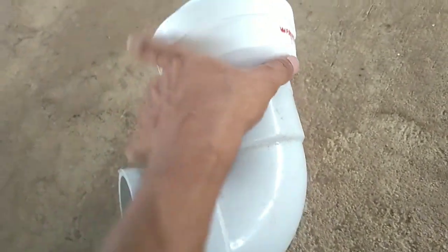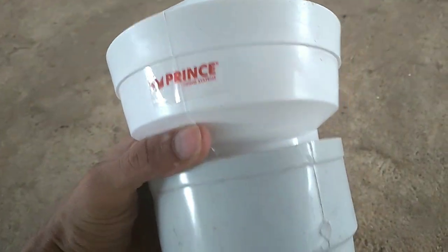This is a very nice closet. This is a tile. This is also used. This is a great product.